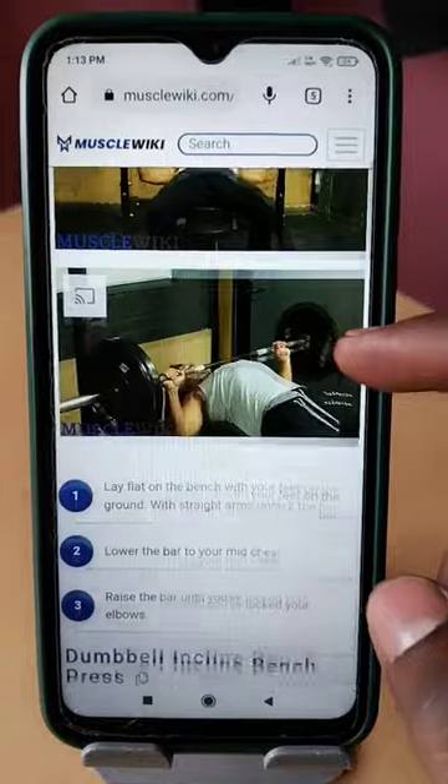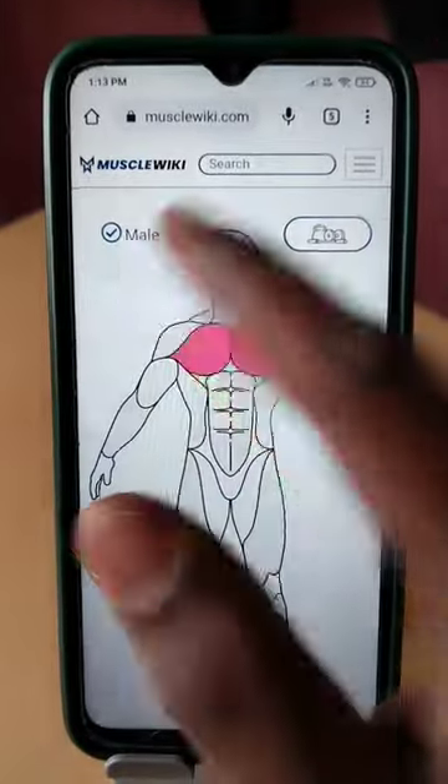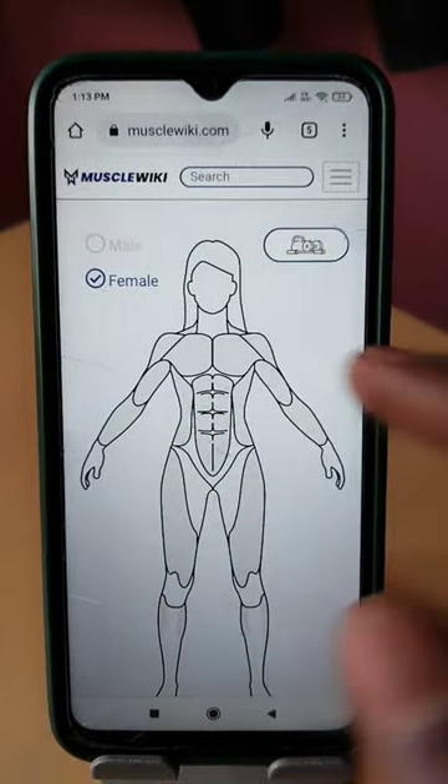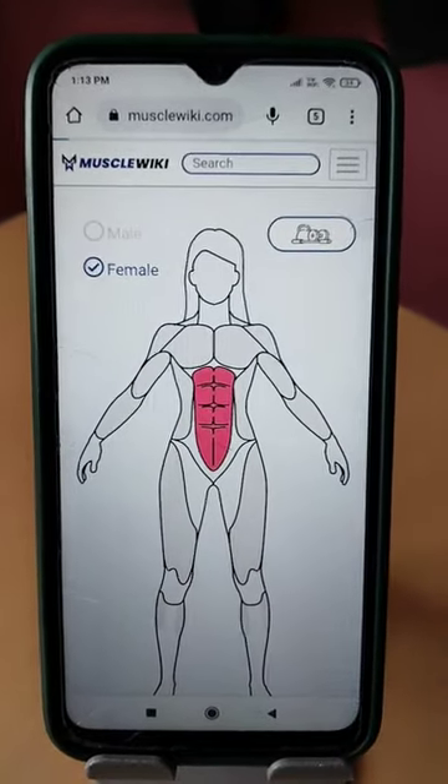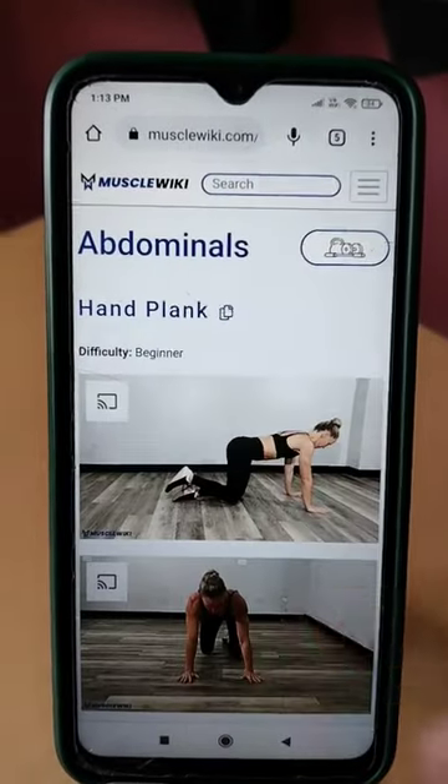In this video, the instructions are clear. There is a beginner level and advanced level. There is a female option. If you like the body part or workout, click the body part. Then there are options open — here is a beginner level.